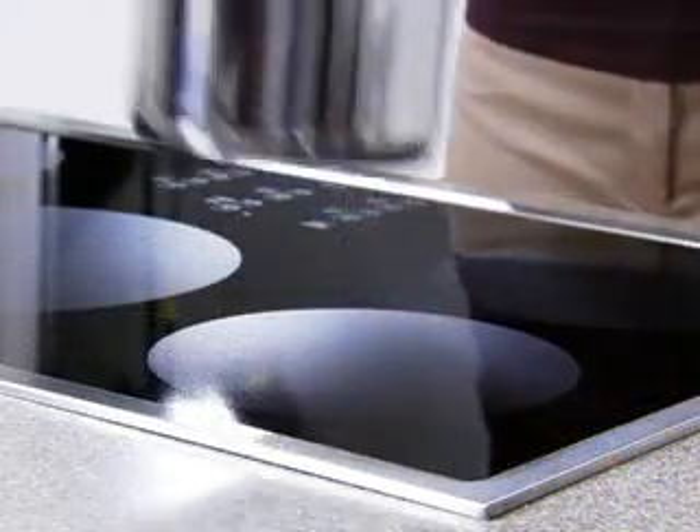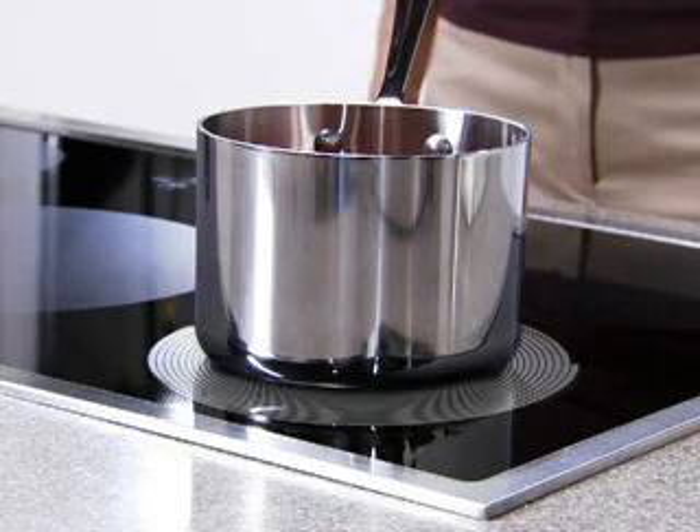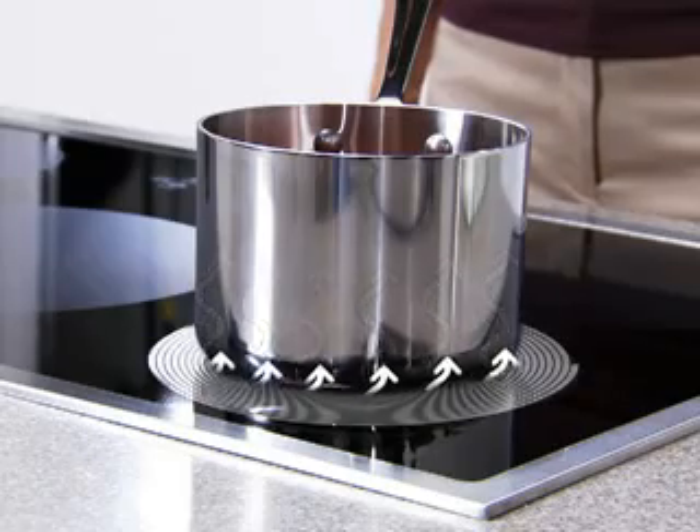It's actually very simple. When a pan is placed on an element, a high-frequency coil below the cooktop's surface creates a magnetic field. The heat generated through magnetic friction is transferred directly to the pan, which heats the cookware.